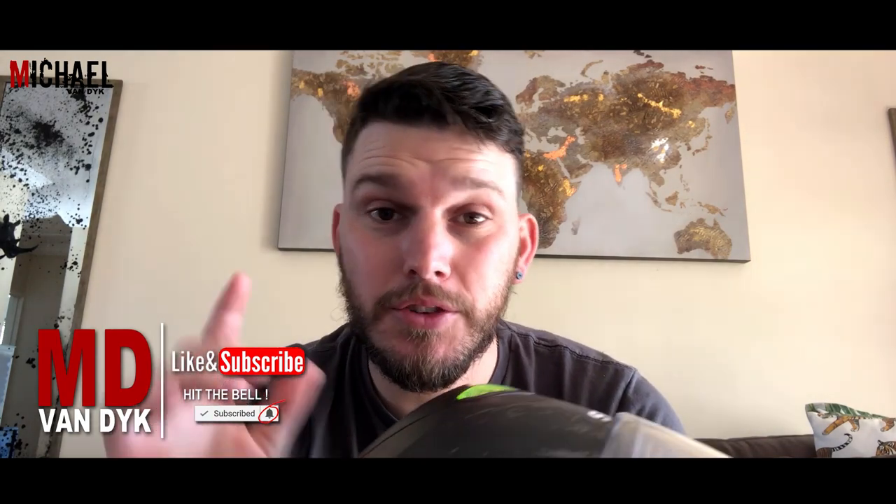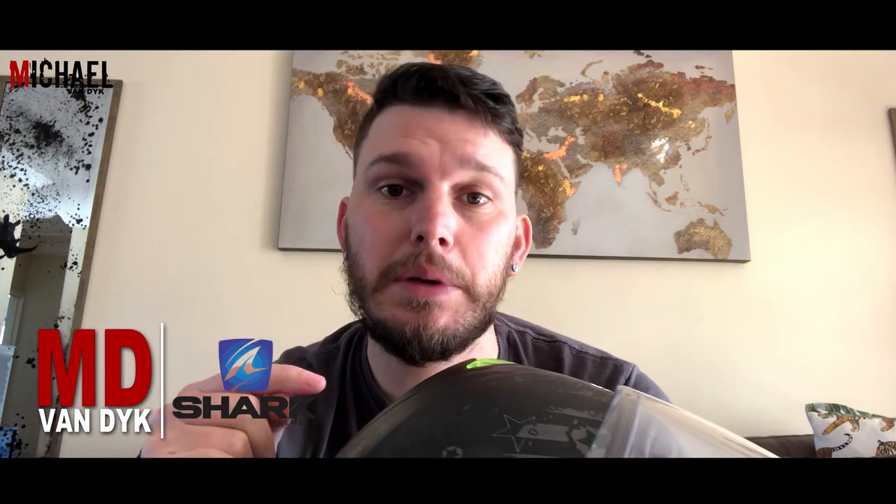First thing right off the bat — should you buy this helmet? Yes, you should. It's a great helmet, it's fantastic. It's got some flaws and some issues which we'll go over in a second, but overall if you don't want to watch this video any further and you want to know if it's a good helmet to buy, definitely do that. If you want to find out more, stick around.